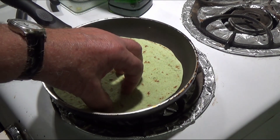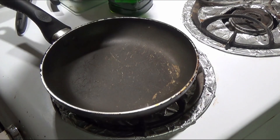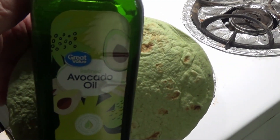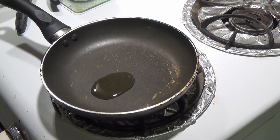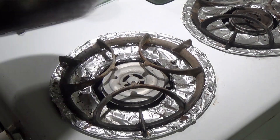Alright, what we're gonna do is we're gonna take our little pan. We're gonna put avocado oil — just a shot of avocado oil in this old pan.